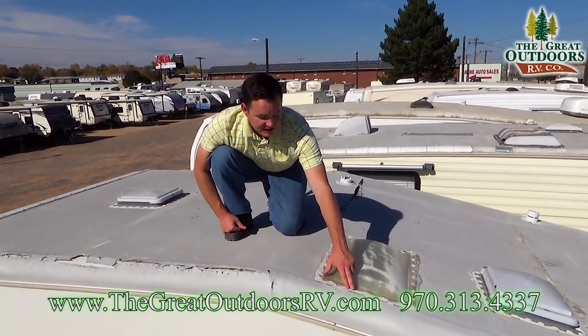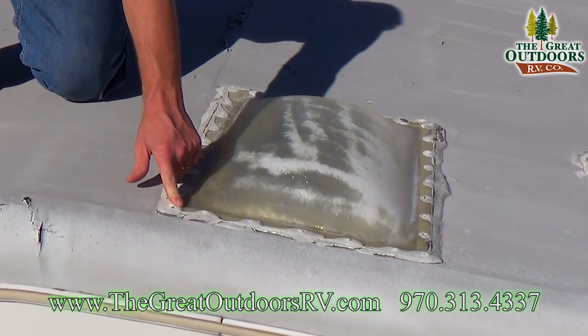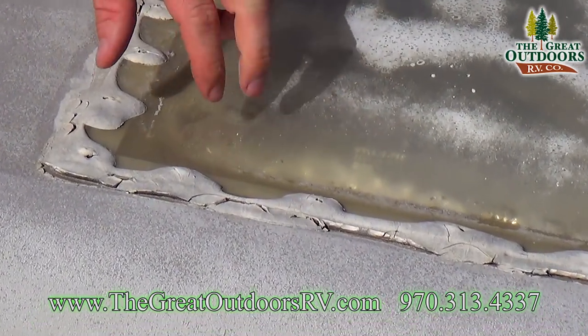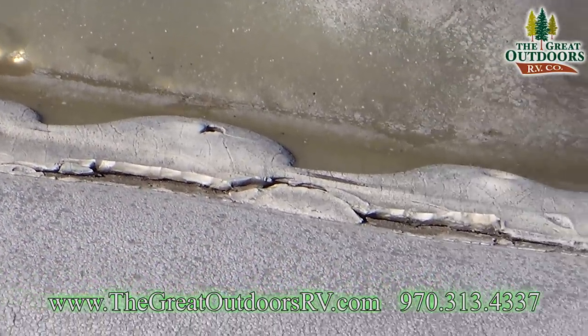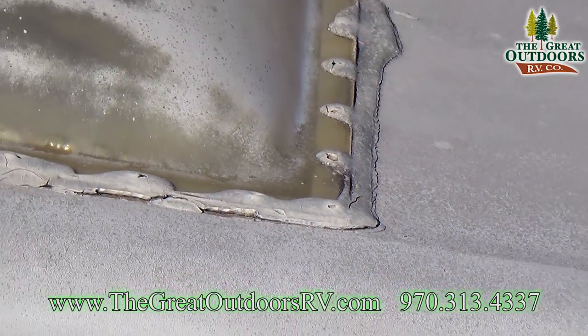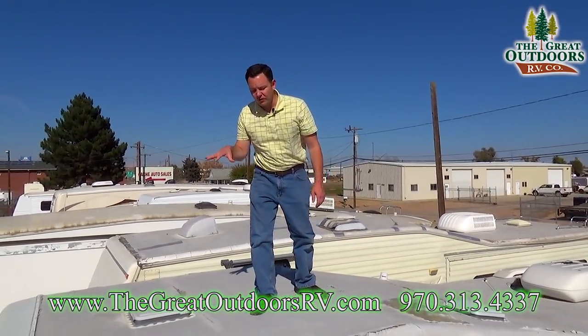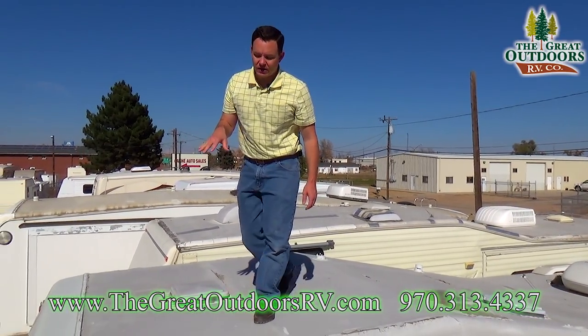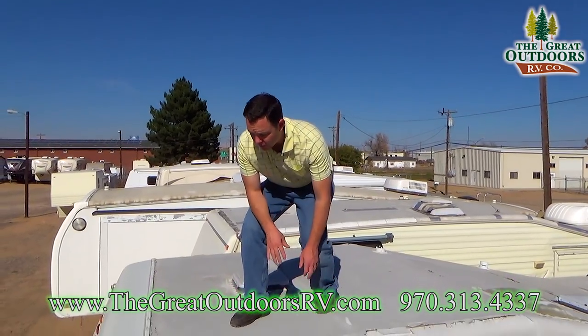Another thing to look for is any kind of voids or cracks in the sealant around the vents or skylights, because water can get in there and shoot off to anywhere else in the coach and rot out the entire roof. Do not get on a roof that doesn't have a roof ladder, because that means there's a good chance the roof is not a walkable roof.